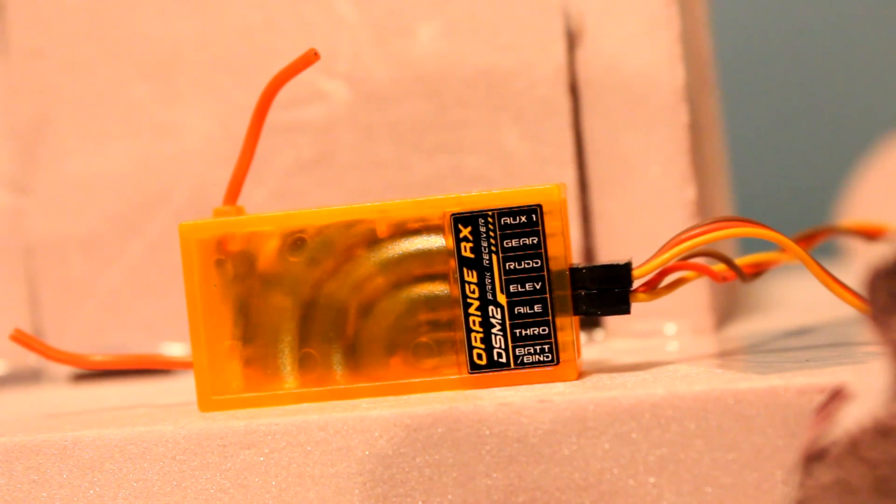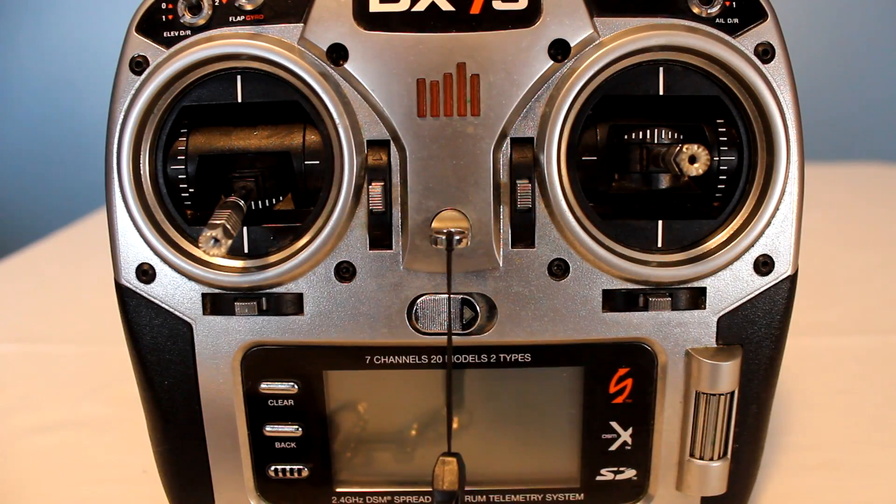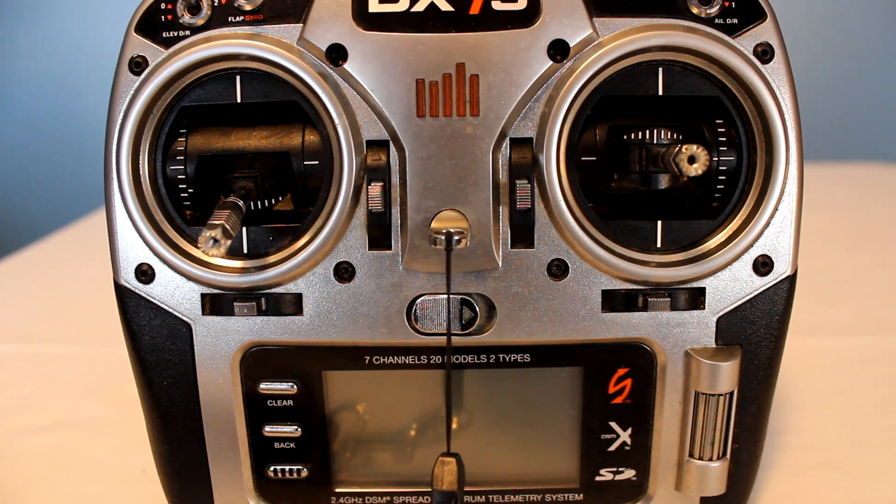Then connect the servos to a receiver like you would with a plane that has elevons. For power, I use a BEC that is connected to my receiver. You may need to do some reversing in your radio or adjust the subtrims if your wheels spin.